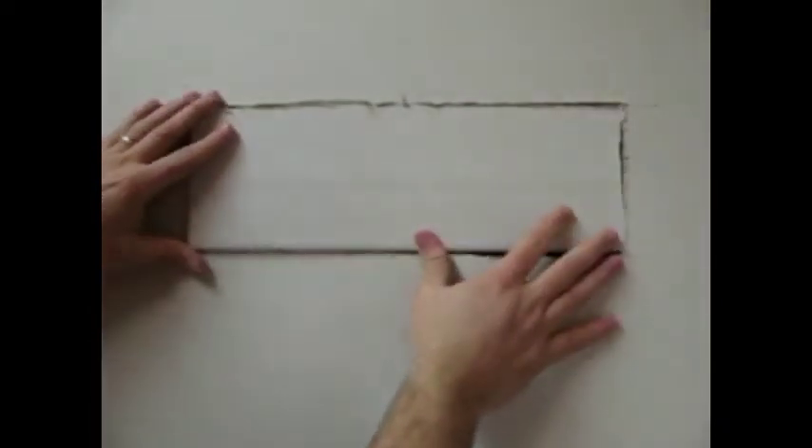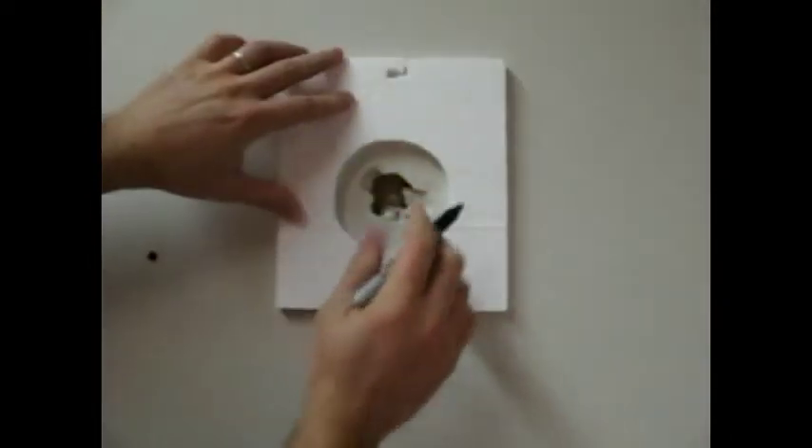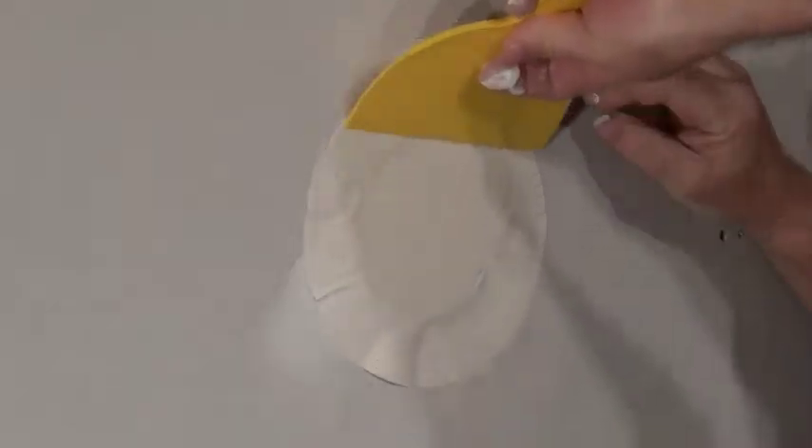What this means to someone living in an apartment, condo, dorm, or townhome is that instead of repairing the area from stud to stud, a small hole repair using the Fireguard Plug minimizes the work and stays within the building code. Good for the contractor to increase production, great for the do-it-yourselfer who is usually unfamiliar with the state code and the need to maintain the fire rating in a commercial building.